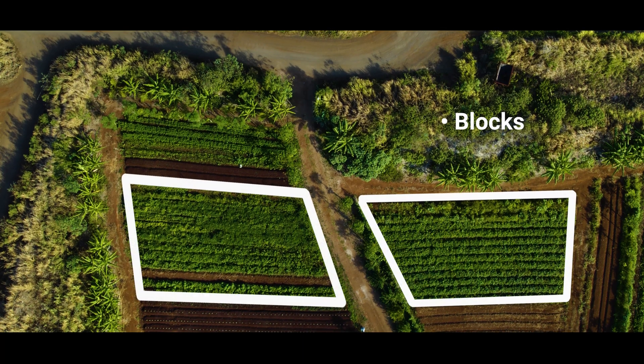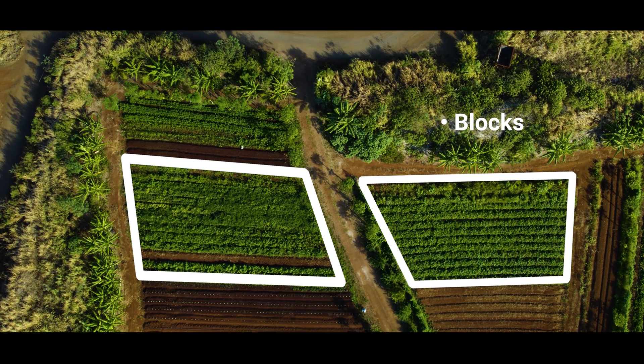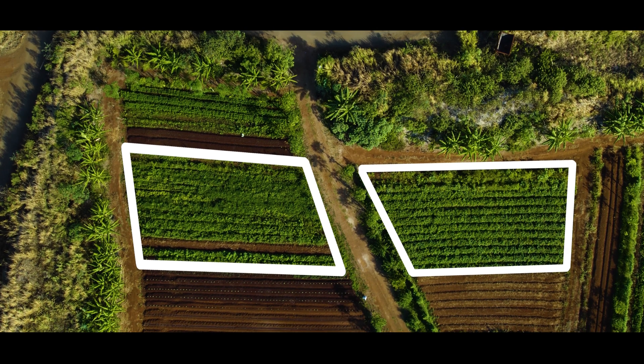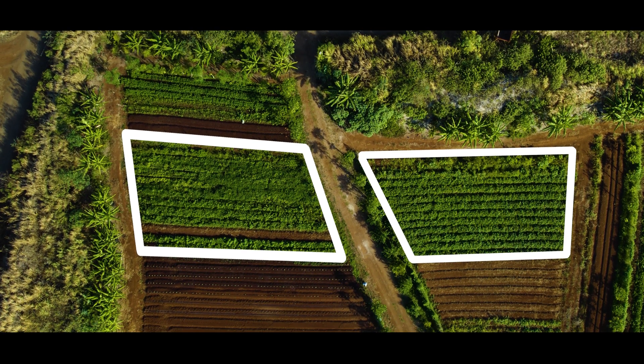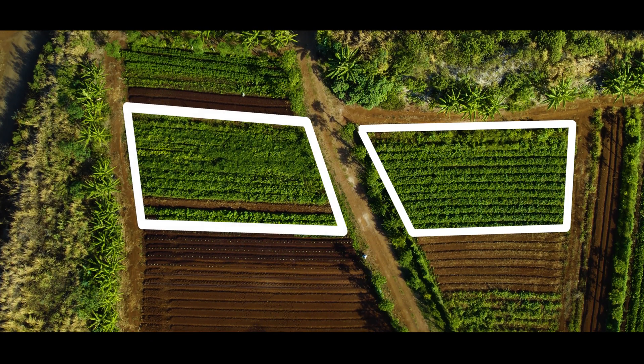Blocks are an area of your field that will be irrigated at the same time on the same irrigation line. Maximum block size depends on how much water you have available — the flow and pressure — to ensure all plants in the block are receiving adequate water.